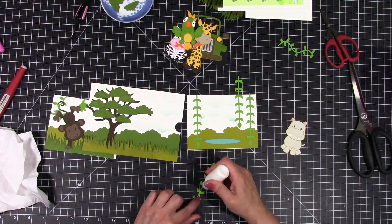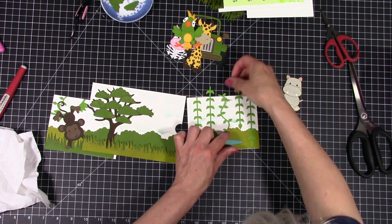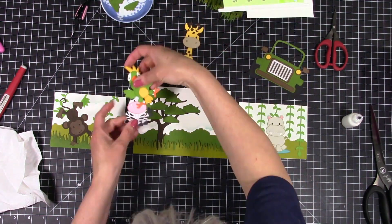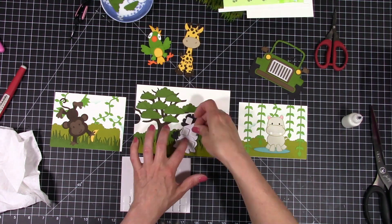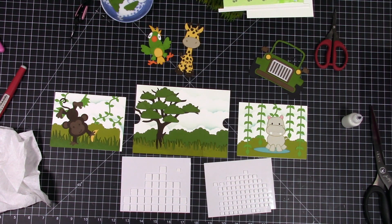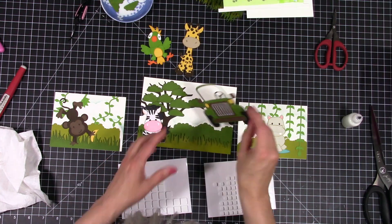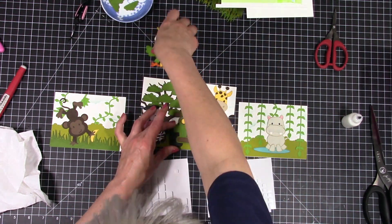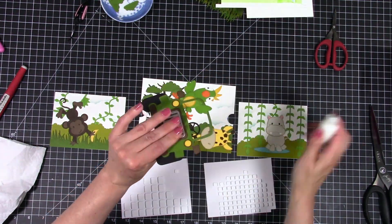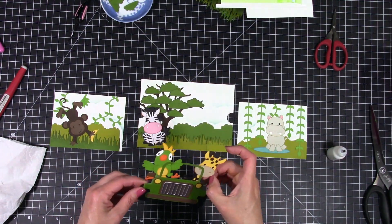I think this came out so stinking adorable. I'm so excited, I can't wait for my son to get it. With the five by seven backing you don't have to put this on a card base — you can just flip the card over and have your sentiment on the back. But by adding it to the card base I accidentally created a stand, so you can open it up and it'll stand on a table or shelf, which is super cute. I'm going to pop up my elements on the front — one thing I've learned from making scene cards is to glue your animals to whatever they're in (in this case the Jeep) and then pop the whole thing up, so you get dimension all the way around and it's much easier.